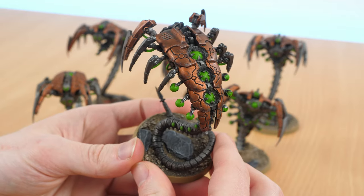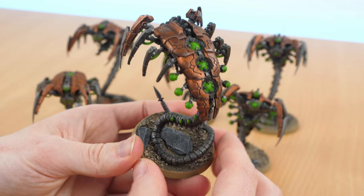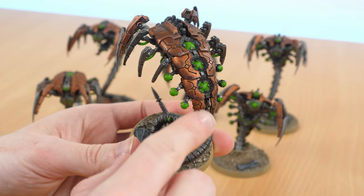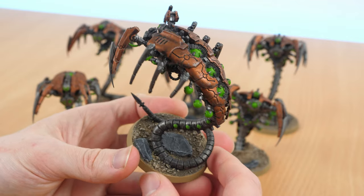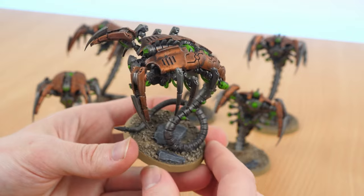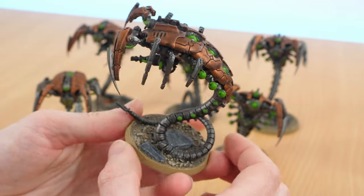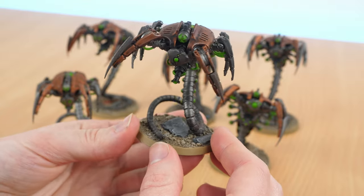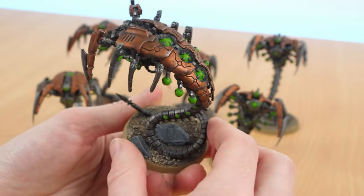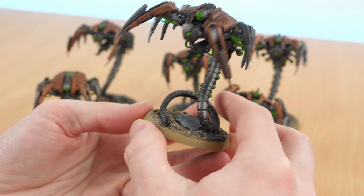On all of these Canoptek Wraiths I've done a lot of scratching — literally just taking Leadbelcher and dry brushing over the edges just to make it look like they've really been through the wars. And I did a heavy Adrax Earthshade wash over them, because these things are skittering around on the floor. I wanted them to look like they're in the muck, scratched and really weathered.